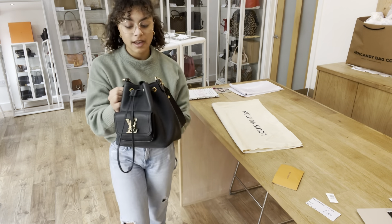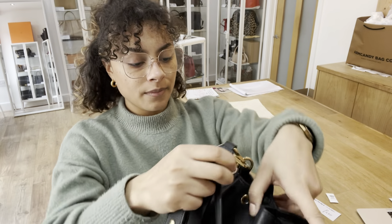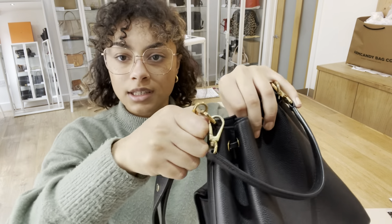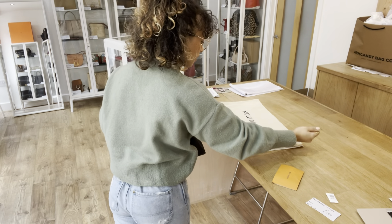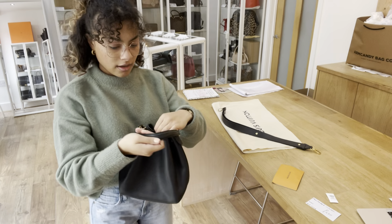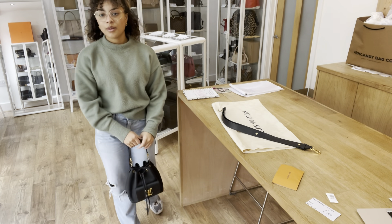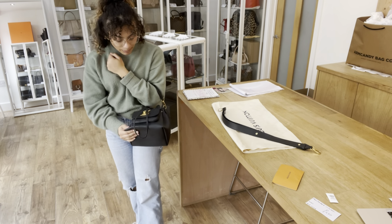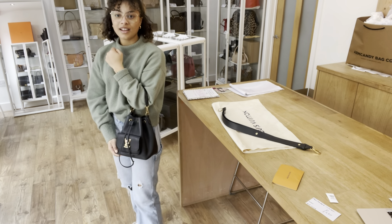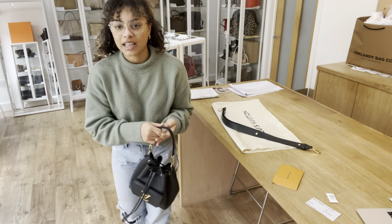Or finally, you can pop that shoulder strap off completely — it just clips off really nicely and easily. And then you can just have it with that top handle like that, which is really sweet. It's such a lovely silhouette — definitely big enough to fit your essentials but small enough that it just looks really cute. And it is a lovely shape too.